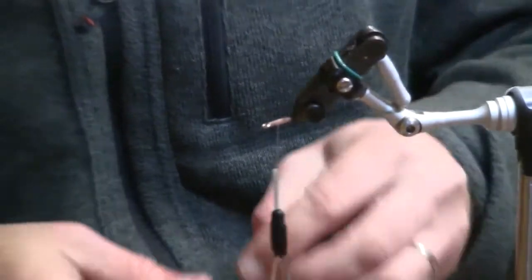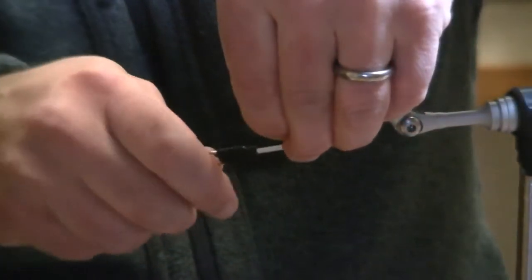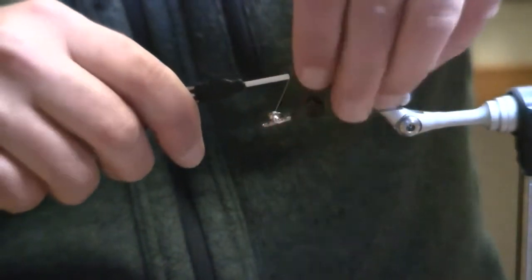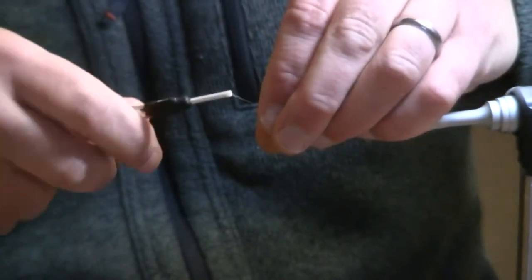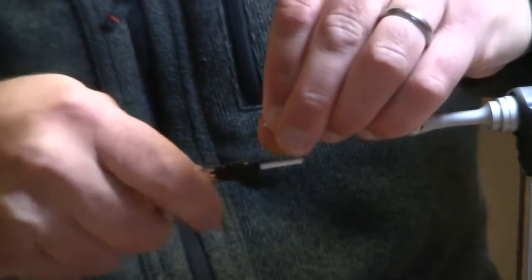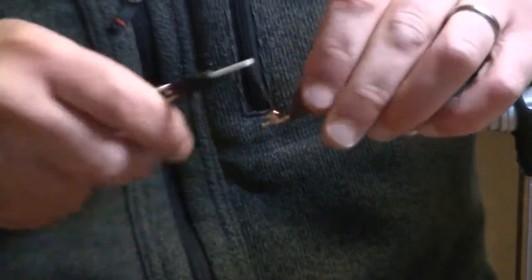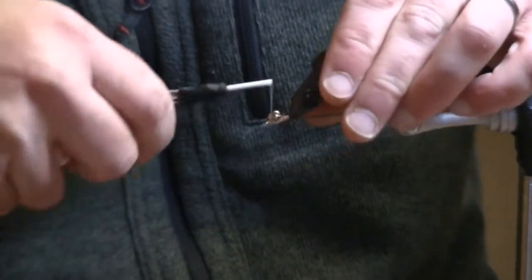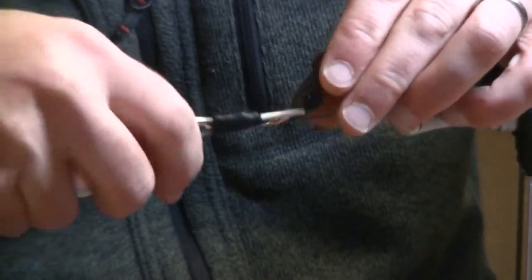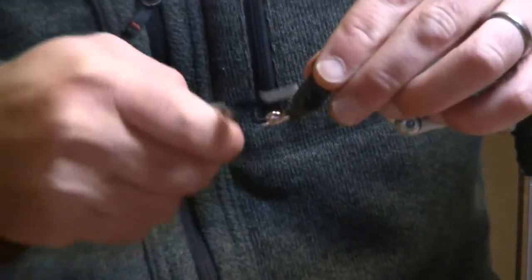Here I am going to attach my lead eyes for weight. This is a great fly for fishing in deeper, faster runs. These are size medium plated wopsie plated lead eyes. I will secure those just with a series of figure eight wraps — I don't want these twisting on me.